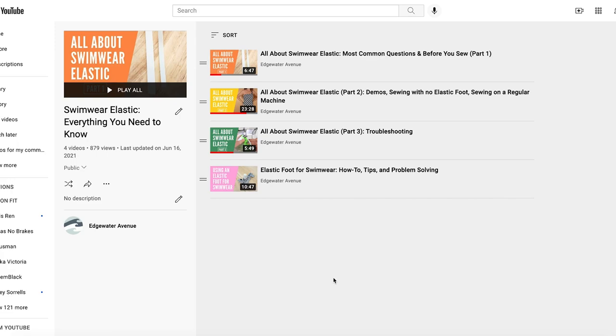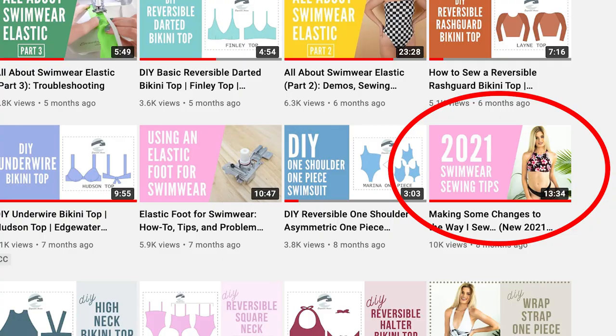If you're unfamiliar with sewing elastic, or you just need a little bit of help, I made an entire elastic series answering the most common questions as well as some more nuanced questions — make sure to watch that series. Another helpful video to watch if you're newer to sewing swimwear, or you just want familiarity with the methods I'm using, is the 2021 tips video. Both of those will be linked.